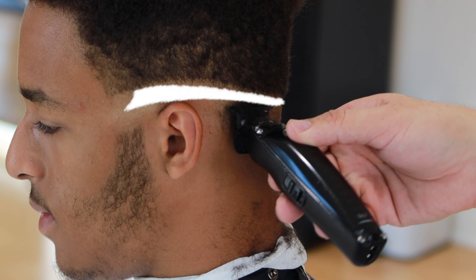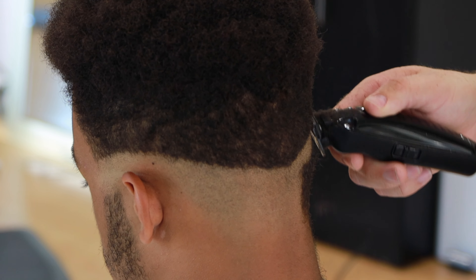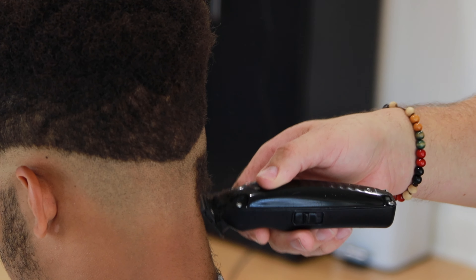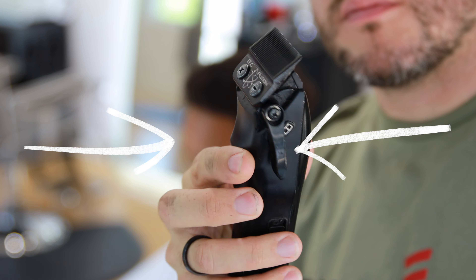Now I'm using my trimmer and I'm staying right underneath the previous guide. I'm just removing all the hair but I'm leaving a little bit of distance between the zero and the trimmer. This is a very important step if you want to be able to create a smooth blend — this is so important.